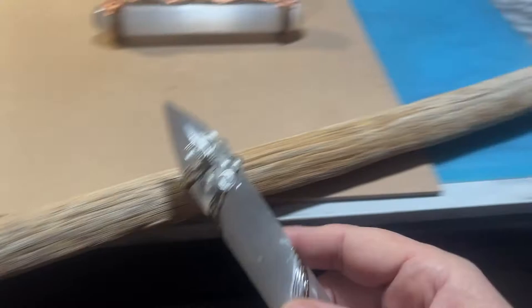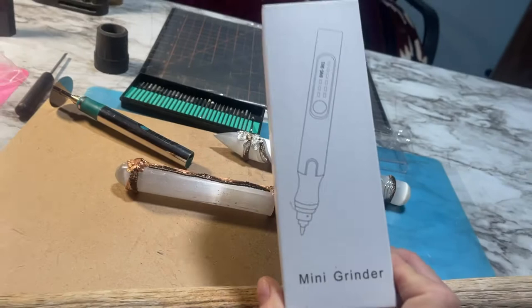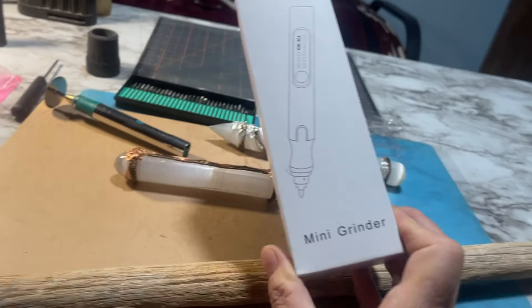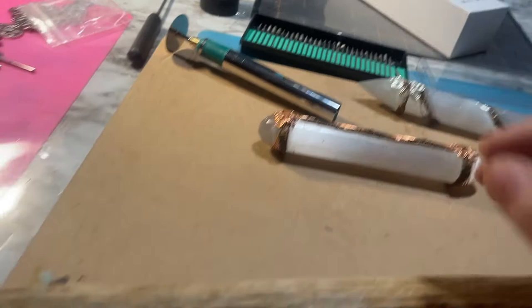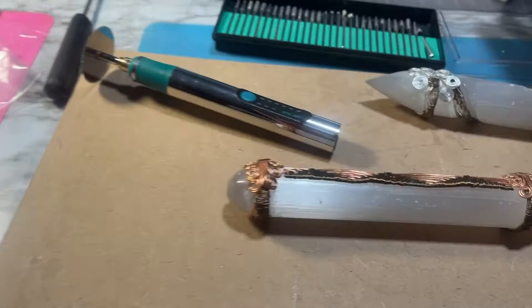What I'm using is this mini grinder here that I got on Amazon for I think $20 or $30. It's probably the best investment I've made so far because I'm always cutting stuff. It has different attachments like right here — all these attachments come with it, and it also comes with all these bits. It comes with the lid on it for the case and everything.